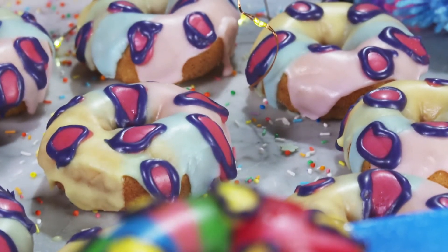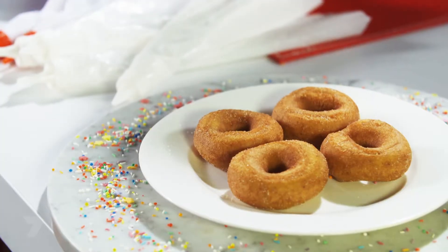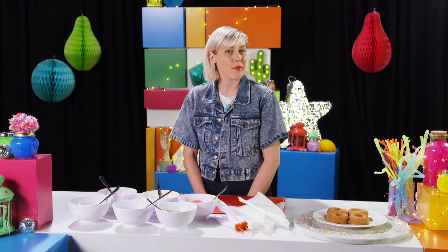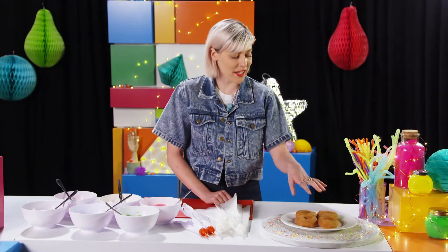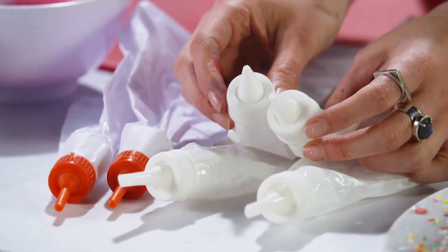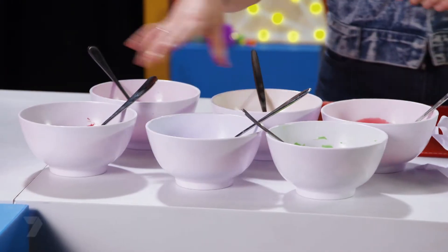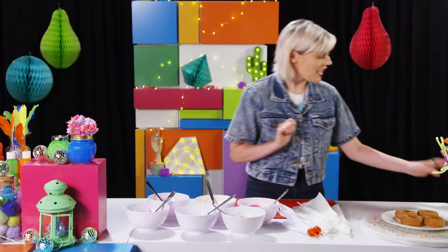Donuts are pretty awesome, but cupcakes normally take the cake when it comes to decorating sweets. But not today — I'm going to decorate the humble donut with a leopard print inspired design. Here's what you're going to need: four plain donuts, six piping bags (two have very small nozzles and the other four just medium size), six different bowls of coloured icing, and a tea towel.